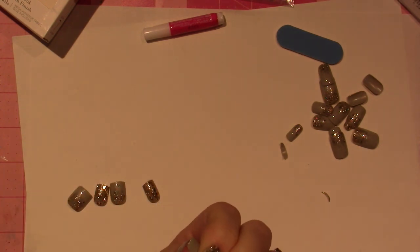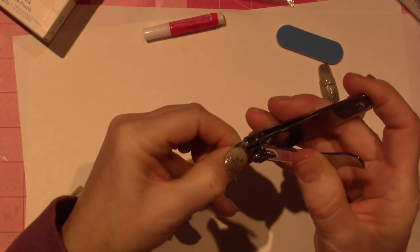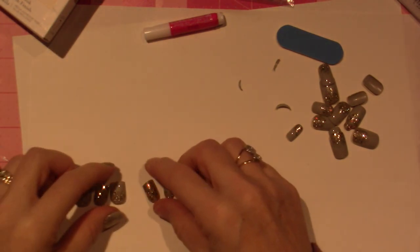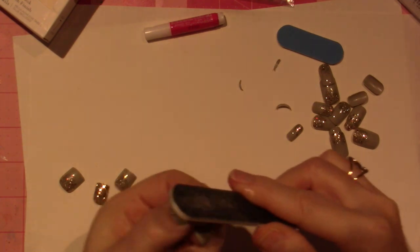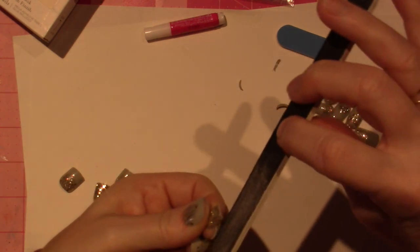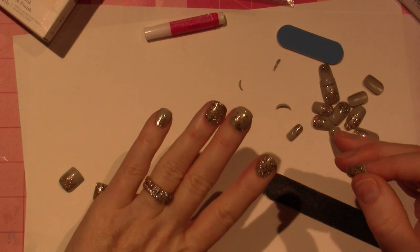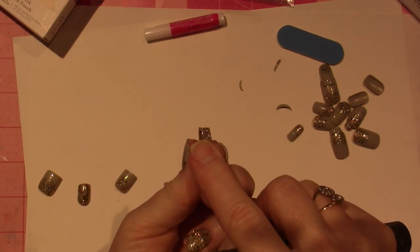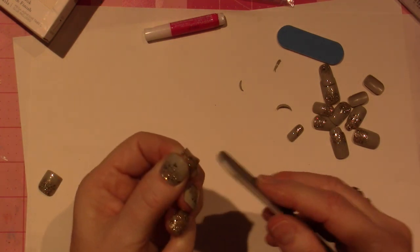Merry Christmas, by the way — today's the 26th of December. Just going to cut off the number on that one. Now I'm filing them before putting them on. See how wonky that one is — I'm just going to round it off. Because I like square nails but I don't like it to be pointy on the ends, so I just file it a little more gently. They're really jaggly when you cut them. Sometimes at the salon the manicurist will leave it like that, and when I get home I always file it anyway to make them smoother.